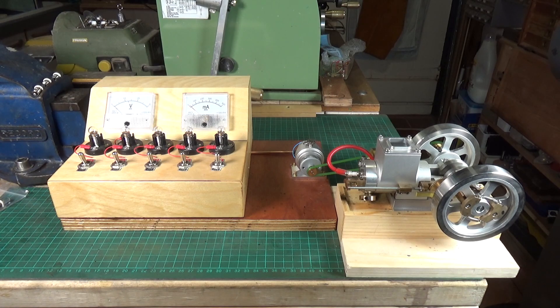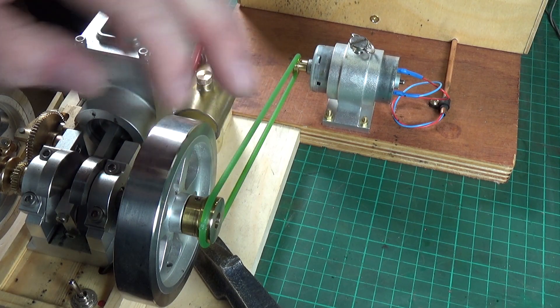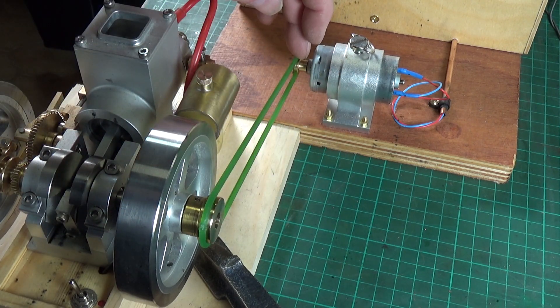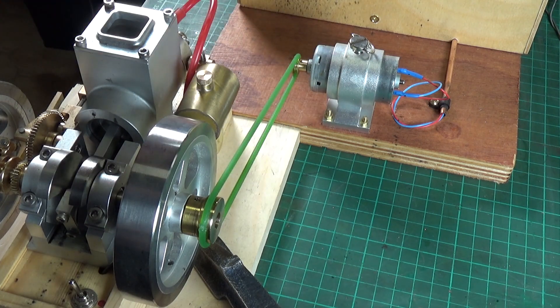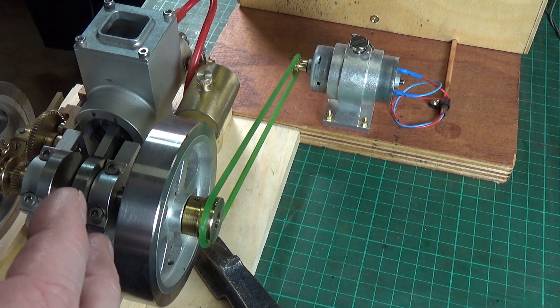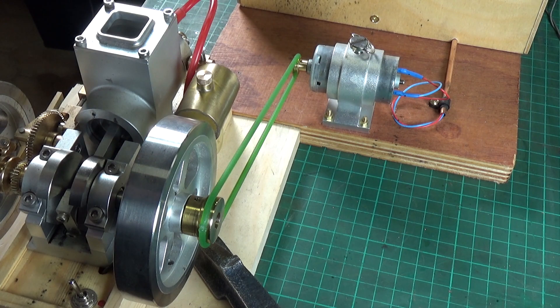I've made a pulley up because the Banggood engine doesn't come with any kind of pulley, so I'll show you that in a minute. We're going to try running it off of that, which should give us more RPM. You can see that this is the pulley here that I made for the hit and miss engine, and it's obviously driving the generator there. We've got to have it round this way because in order for the meters to read correctly, I need to have the generator running the right way.